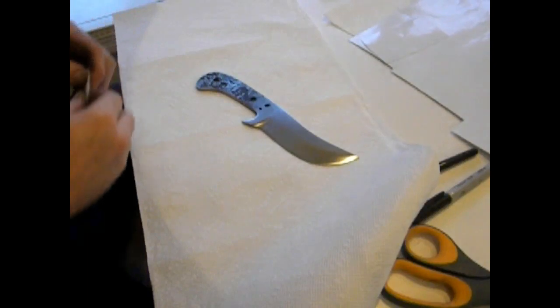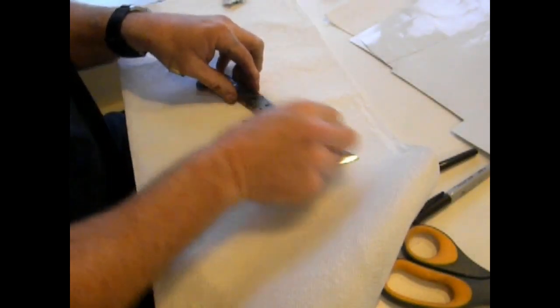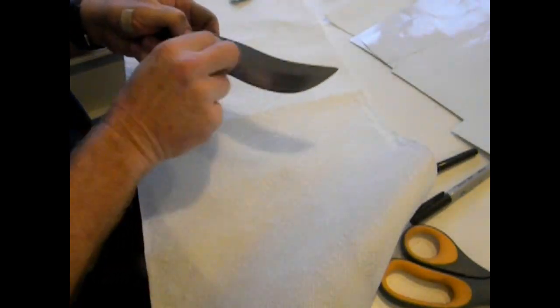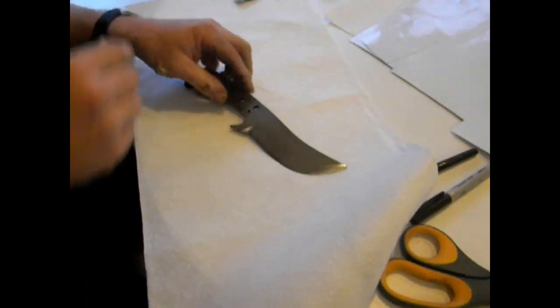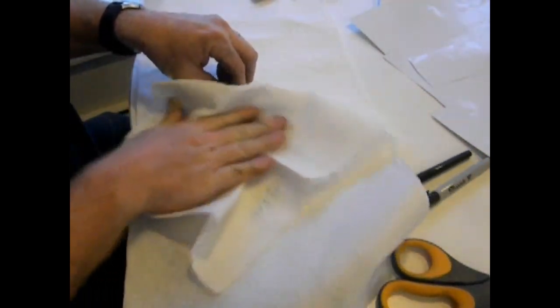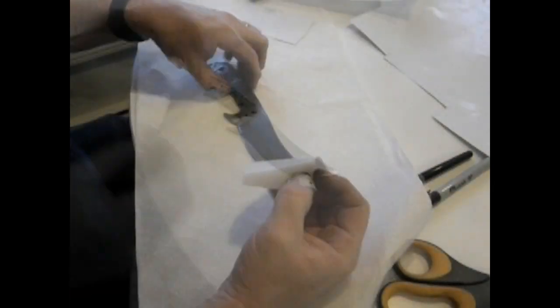We're going to start with a knife blank. This is just a knife project I was working on — this one was made out of an automotive leaf spring. The first thing I'm going to do is wipe it down with an alcohol wipe just to degrease the blade completely. You can also degrease it with paint thinner or acid toner. You can either let that air dry or dry it with a paper towel.